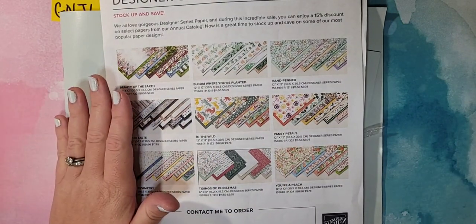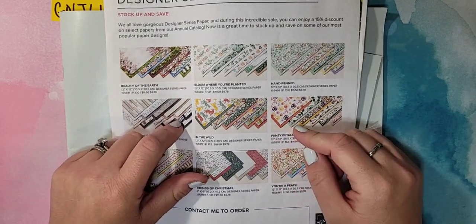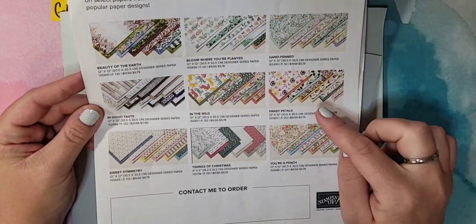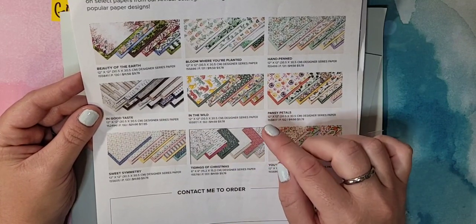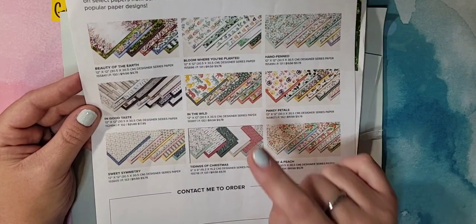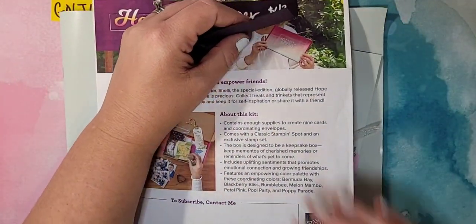While we're waiting for everybody to jump on, let's go over everything that's going on. The Designer Series Paper sale — you guys have heard me talk about this all month. It's an incredible sale; you can save 15% on nine different DSPs from our annual catalog. This sale ends August 2nd, so we're coming up to the very last day. If you haven't taken advantage and gotten some of your favorite DSPs, make sure you get those before they're gone.